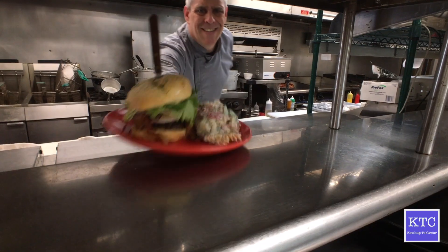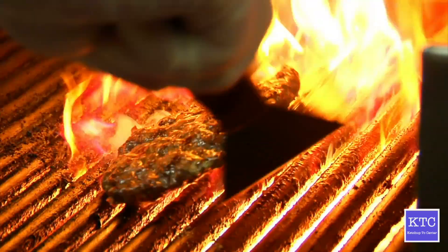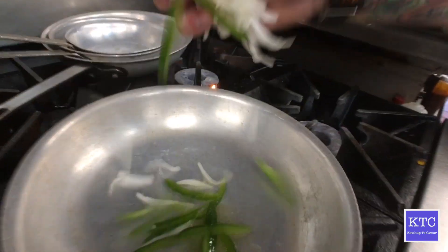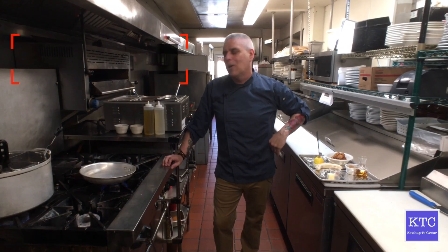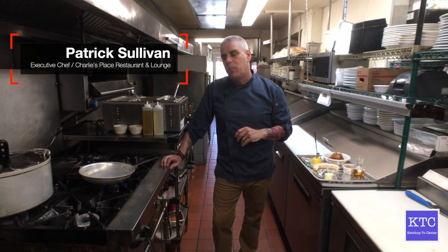Welcome back to Ketchup to Caviar and welcome back to Charlie's Place here in beautiful night in Connecticut. Today we're going to do the first time dessert here. We're going to be doing a traditional Bananas Foster, but we're doing it over a chocolate chip bread pudding.